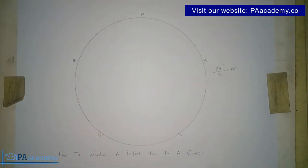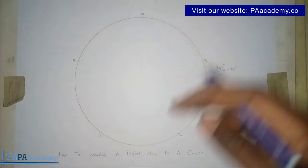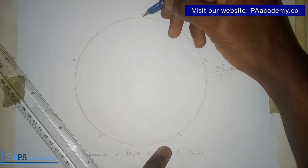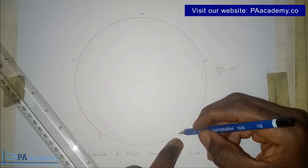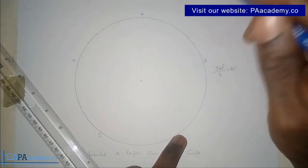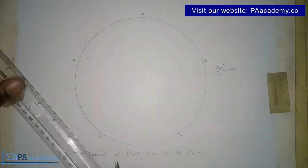We now have five points on the circumference of the circle: A, B, C, D, and E. Starting from point A, moving in a clockwise direction, you are going to skip point B and draw a line to point C. So from point A we skip B and draw a line to C. Remember we have five points — A, B, C, D, and E — and from A we skip B and draw a line to C.